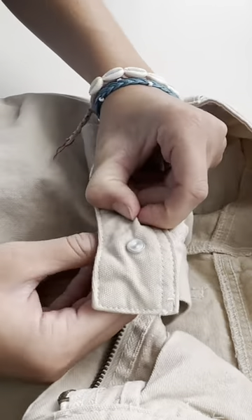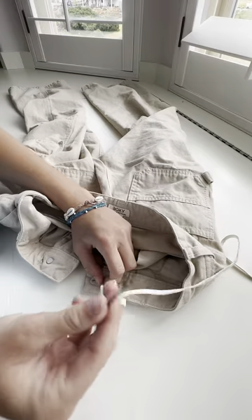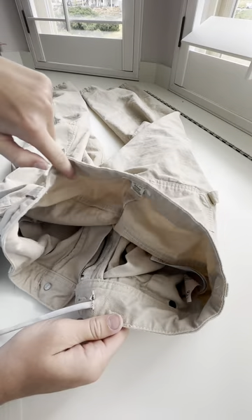Now you're going to take your jeans and cut a hole right beside the button on the inside of the pants, just like this. Do the other side. Put the bobby pin through the hole and go all the way around.